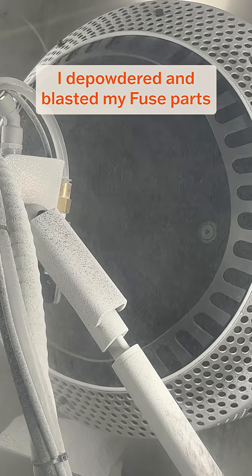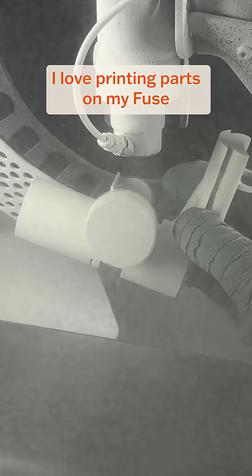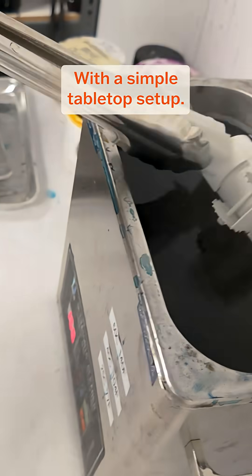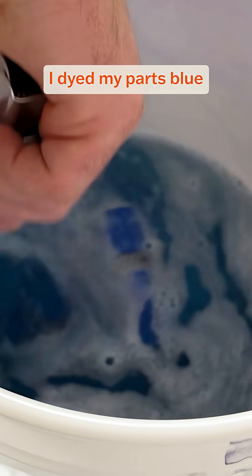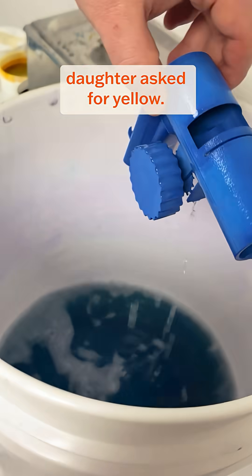I depowdered and blasted my Fuse parts — and look at that wheel coming loose. I love printing parts on my Fuse that are print-in-place, because honestly I'm pretty lazy. With a simple tabletop setup, I dyed my parts blue, and if you ask why, it's because I forgot that my daughter asked for yellow.